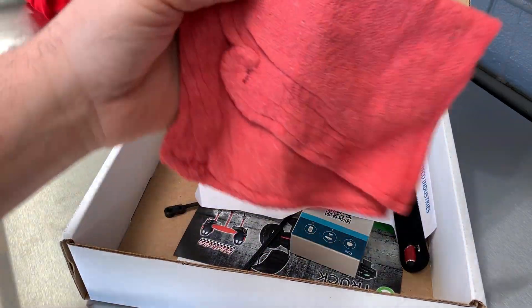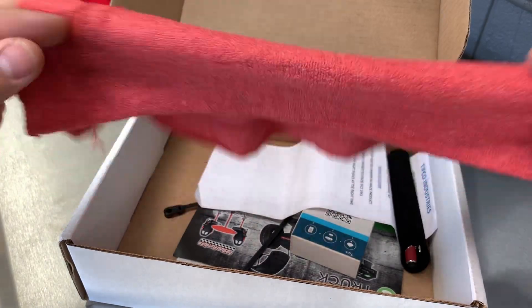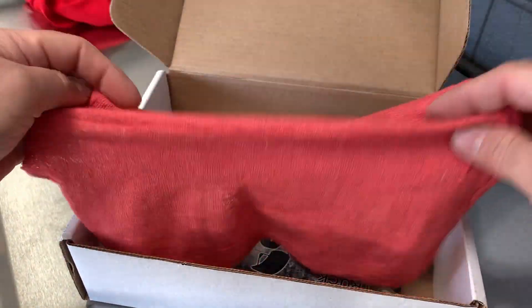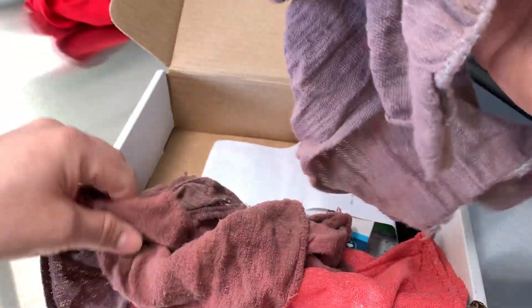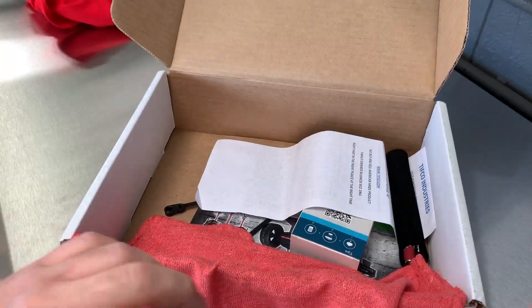The good old red shop rag — that's a nice clean one. Let me show you what kind of red rags I get. This is the kind of service — this is Aramark right here. Look at that. Nice to have a clean one. Thank you.